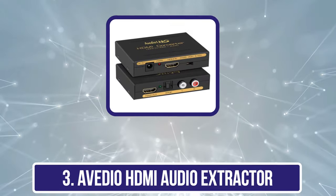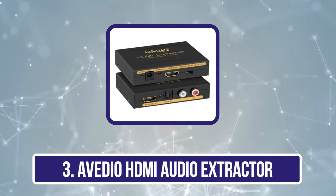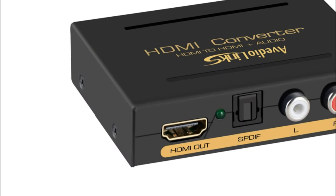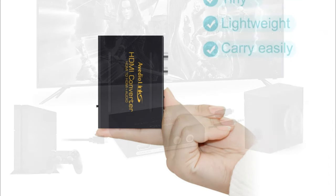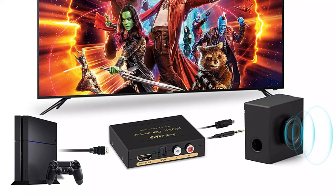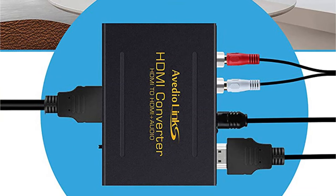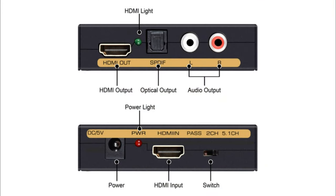Our third product is the Avedio HDMI Audio Extractor. Avedio Links is a popular brand providing a wide range of innovative electronic products and accessories. This 4K HDMI to HDMI audio converter is the perfect option for receivers or amplifiers without HDMI inputs, or HDMI source devices without adequate audio output. It extracts digital audio embedded in the HDMI source and outputs it using S/PDIF, 3.5mm jack, or 2CH RCA L/R stereo audio output.